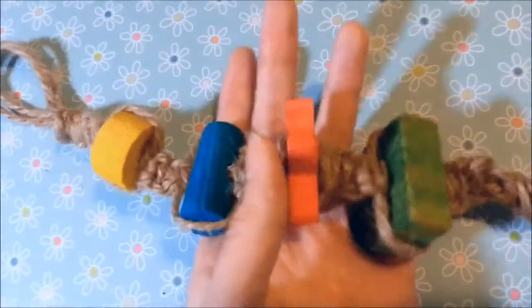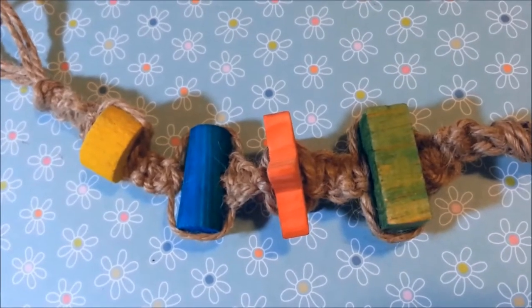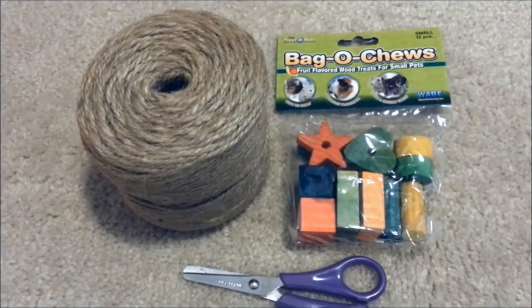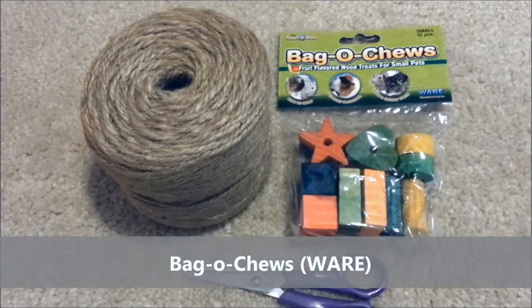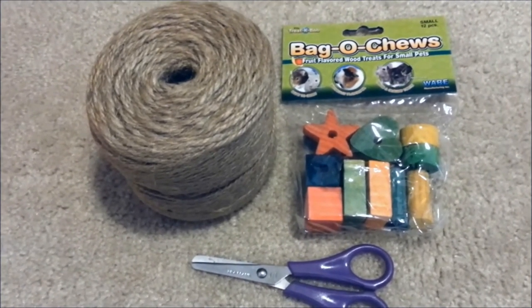Since this month of August doesn't have a holiday, I thought of doing something that I've made before. Since Marcy loves to climb and chew, this is a perfect chew toy for her, and hopefully for your little ham too. So the materials you will need are twine and the bag of chews by Ware. You can also use any other hamster-safe wooden chews as long as they have a hole in the middle.